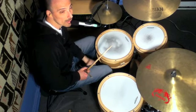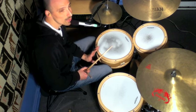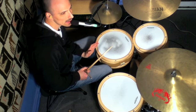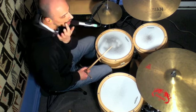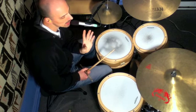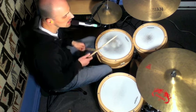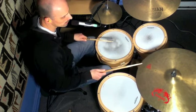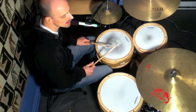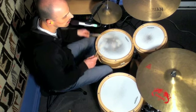Now we're going to move the lick over by one 16th-note triplet. This is going to give the lick a whole new feeling — it's the exact same lick, but it just moves over in terms of where it sits with the time. I'll split it in two parts again: the first part is this, and the second part is this.